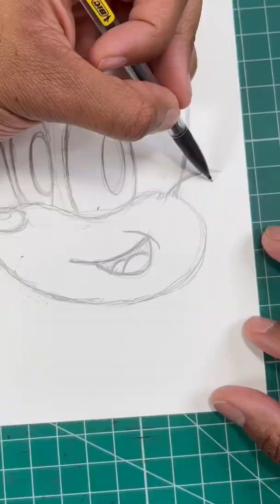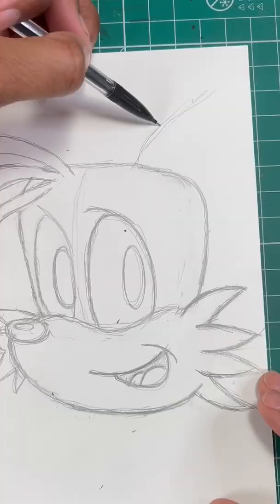For our next step, let's draw the fur on Tails' face by drawing a few triangles, just like so. Now for our last step, let's draw a triangle for Tails' ear. Then boom, you're all done.